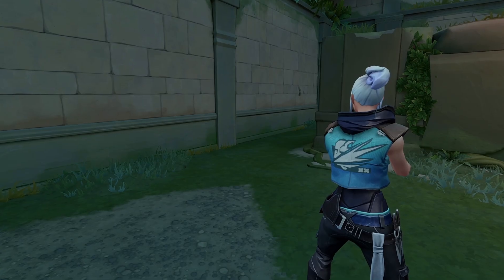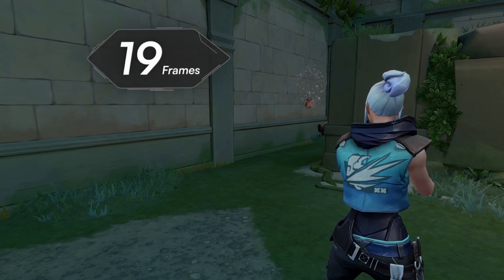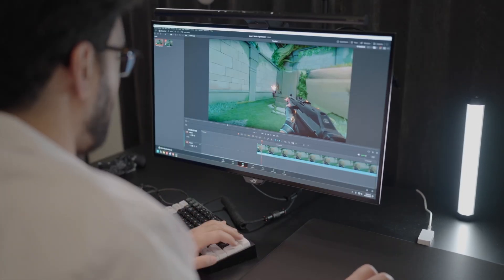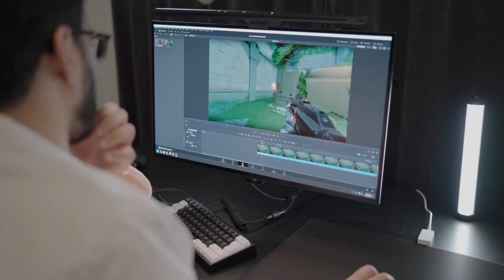Now that we have our hundred runs for both tense and calm aim, all we need to do is measure the exact time between making contact with Chris and taking the shot. I'll use editing software, recording the entire test in 120fps so I can count the exact frames it took me to react — clip by clip — then add the calculations to a sheet.